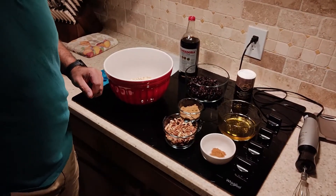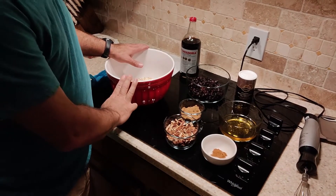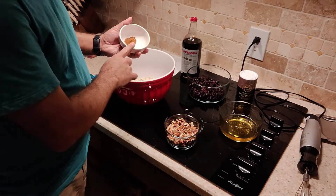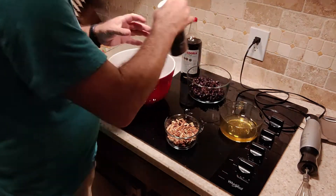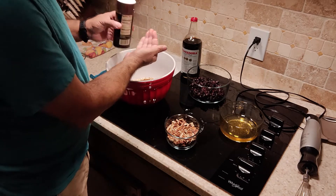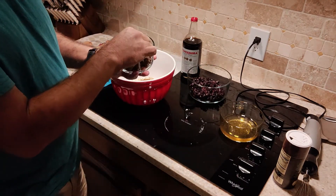We've already got our oven preheating to 300 degrees and we're going to line a cookie sheet with parchment paper. In this bowl we have three cups of old-fashioned rolled oats. We're going to mix all of our dry ingredients first. We have one quarter cup of lightly packed brown sugar, three quarters of a teaspoon of ground cinnamon, and about a quarter teaspoon of salt — I'm using a coarse Mediterranean sea salt, which seems to add a little bit more flavor than traditional table salt.